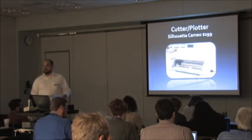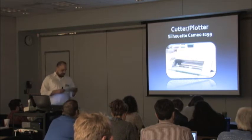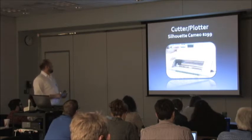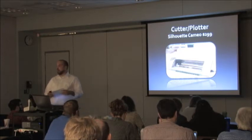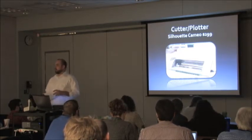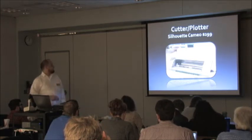A more advanced way of getting bits into atoms — if there was one thing you'd walk away with today and think you could bring back to your library inexpensively, it would be the Silhouette Cameo. It is a plotter and a cutter. This is what the Hype Team Makerspace in Detroit is using; it was one of the first things they bought with their grant money. You can use it to cut all kinds of various materials.